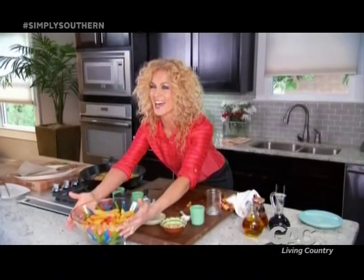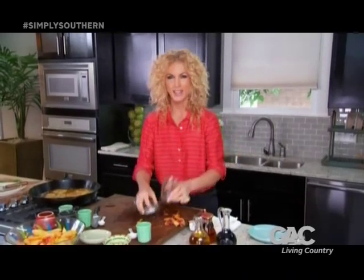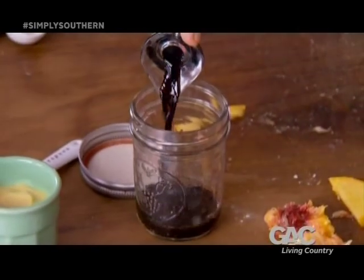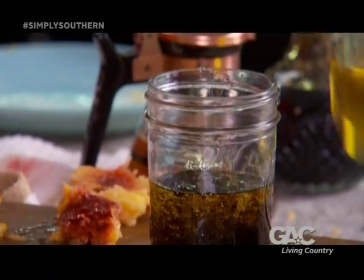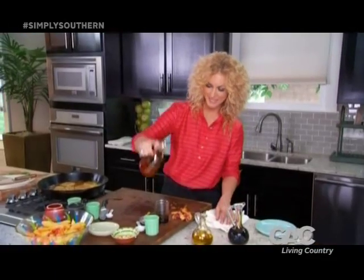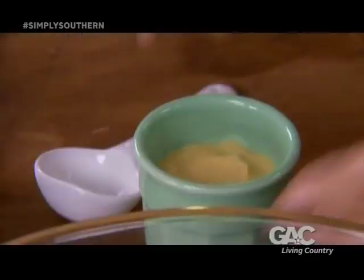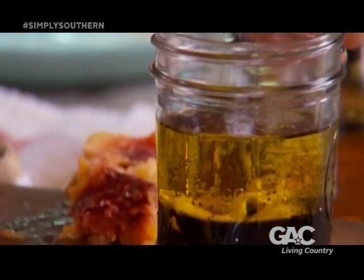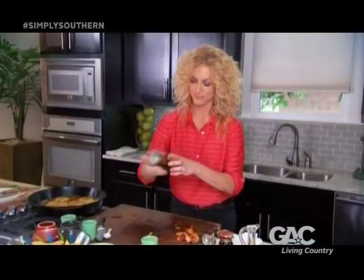Let's make some dressing. Here's a little tip: I'm going to do it in this little jar so there's no whisking. All you've got to do is close it up and give it a good shake. Two tablespoons of balsamic vinegar, a quarter cup of olive oil, a tablespoon of honey — or a little more — and a tablespoon of Dijon mustard. A little salt, a little pepper. Put the lid on. This is so easy — give it a shake.